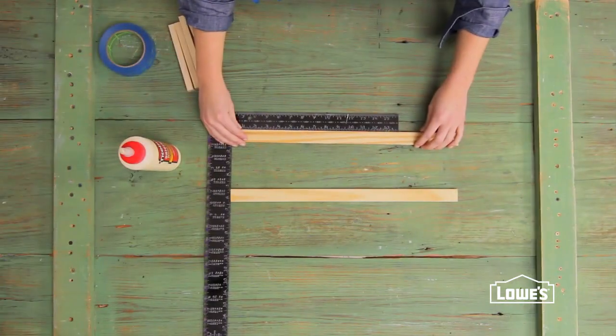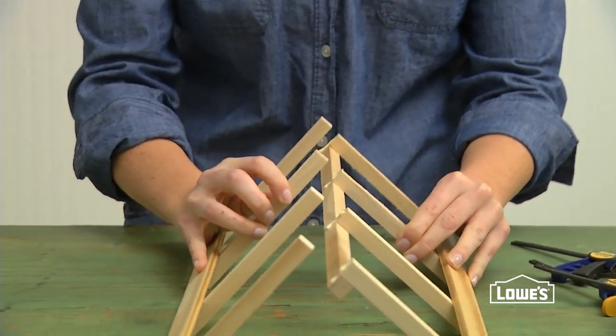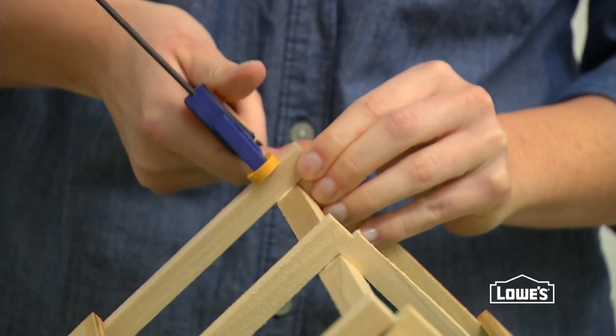Now glue the longer rafter pieces to the second roof base and let them dry. Then join the two pieces at the gable, gluing and clamping the assemblies together.